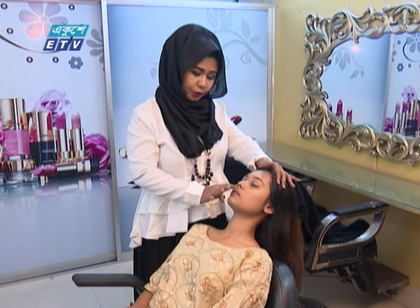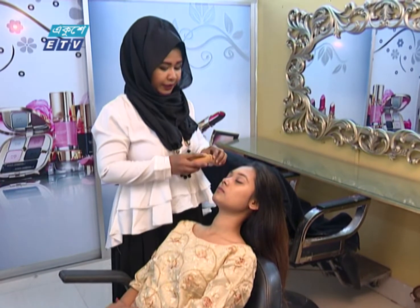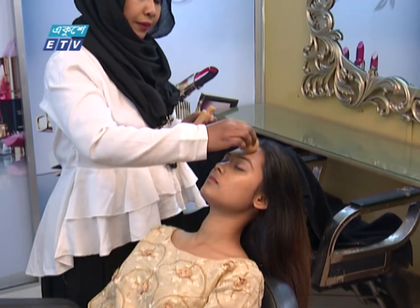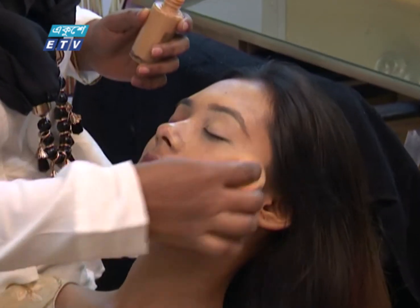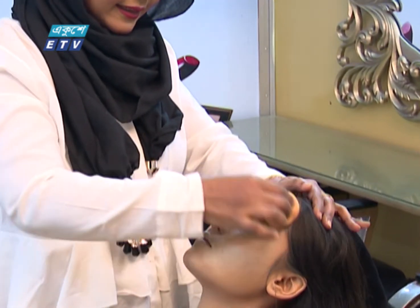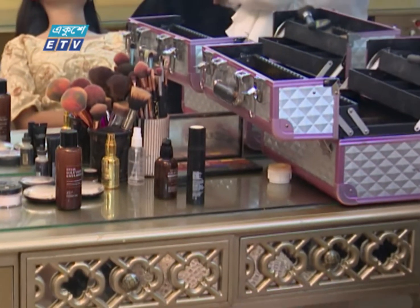I will have concealer for the skin. The skin shade — I will use this foundation. I will use this on very soft skin. I will blend the foundation all over and fix the foundation.